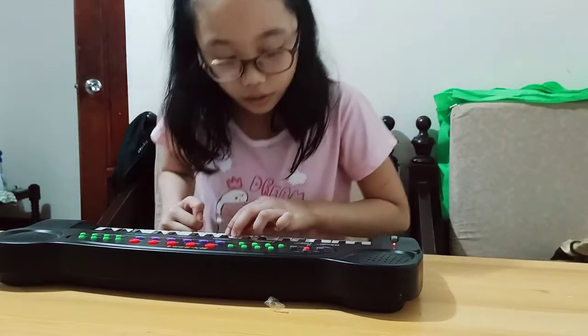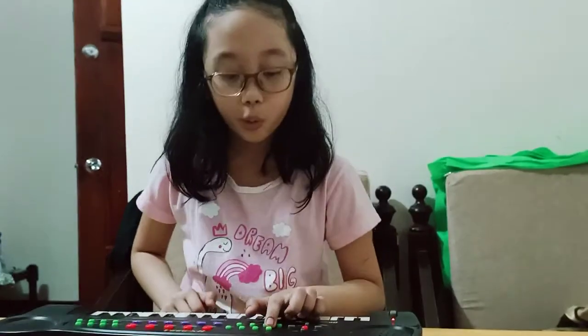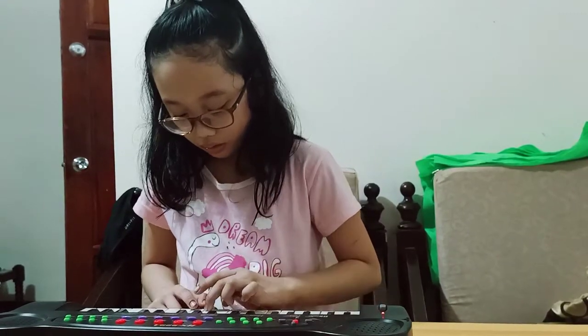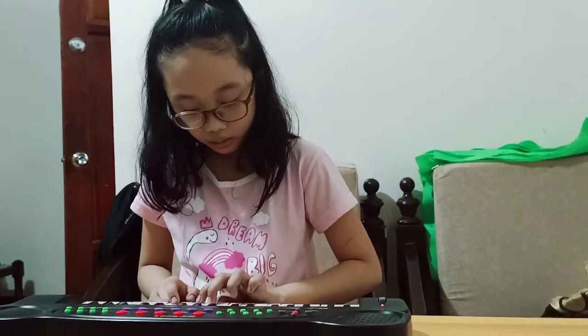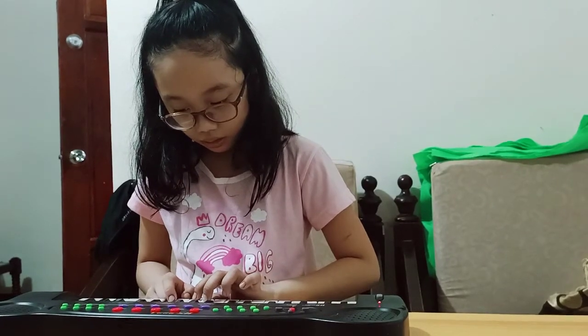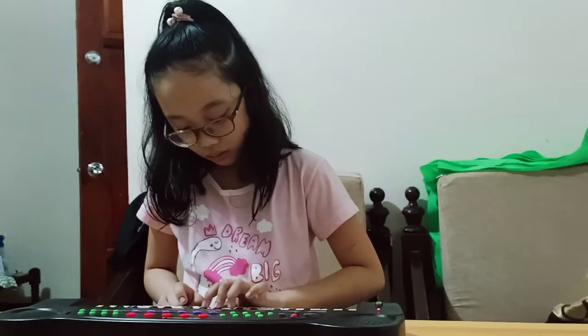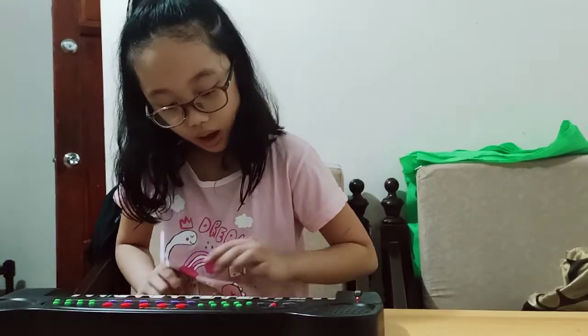So guys, next is, I used the piano mode. Now I'm going to use the organ mode. And the volume.